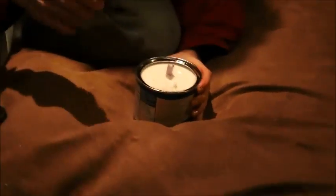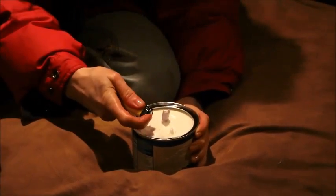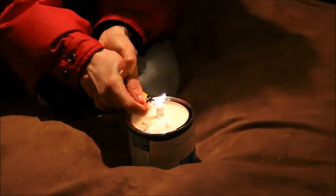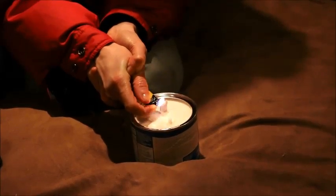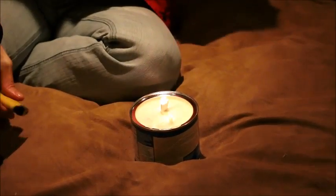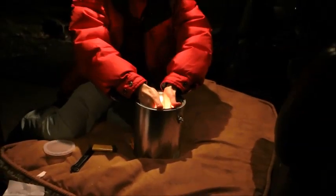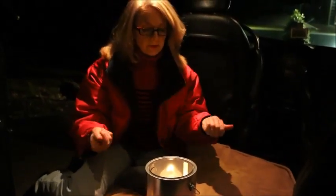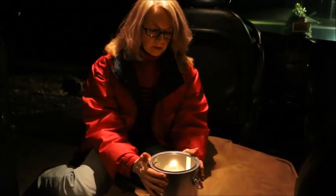We're going to light it. I'm going to put this into my paint can so that not only is it safer from being knocked over, but also so that the metal will absorb the heat.